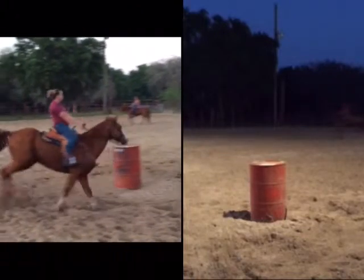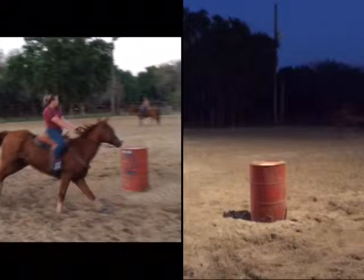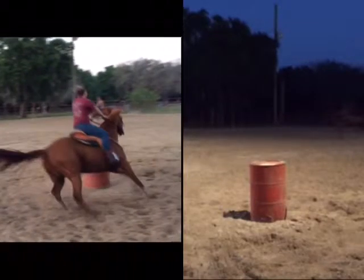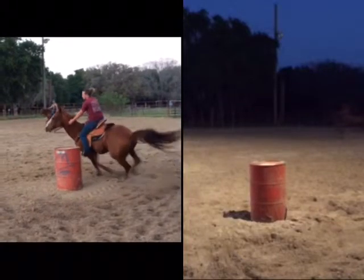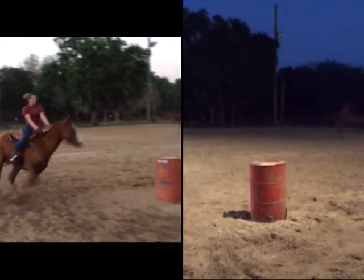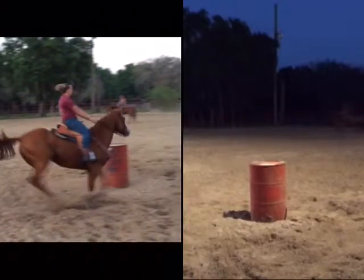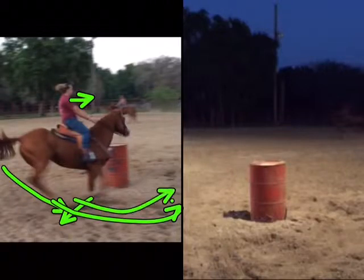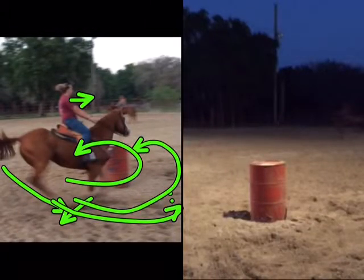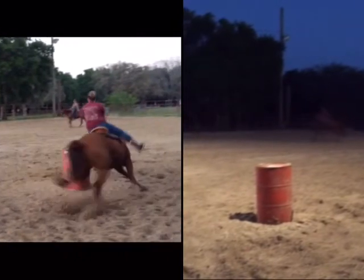As you can see he's really starting to think turn when his shoulder gets to the barrel, so you have to really think about getting him to his pocket. He's really getting in tight and that looks good, but I love how much outside leg you're using. Because he's really thinking turn, instead of looking where you're looking right now, you should try to be looking in that area. So as you're coming across the pin look here, and then as you get here look back here — that'll help keep that pocket, because he's really thinking turn that barrel.